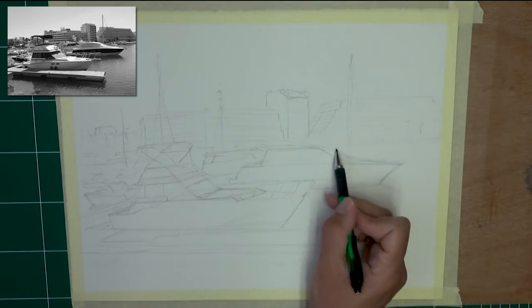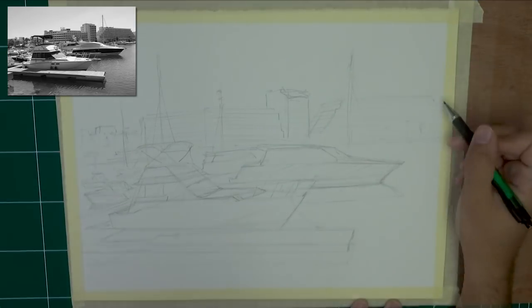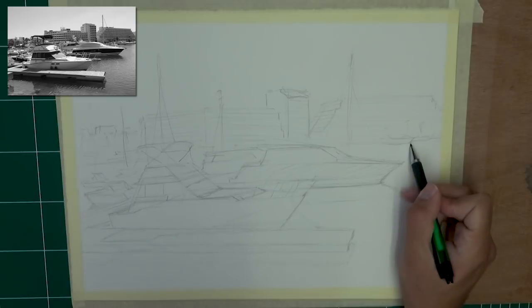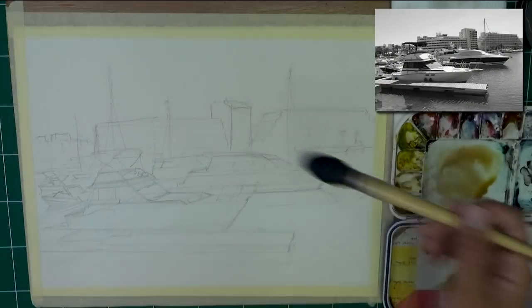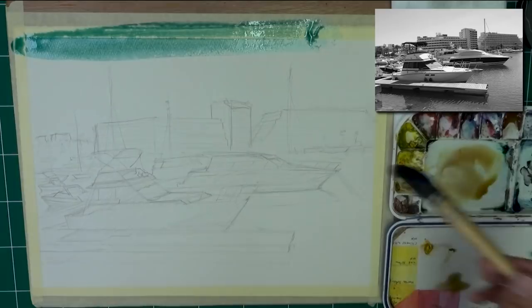Now I'm just doing the masts. The masts are an important part in connecting the scene. There is so much going on horizontally that you want to get something vertically there. I'm hinting at some boats in the distance, on the right and on the left. The buildings are very simplified because you don't need more than that. Now we're getting into some real-time action.